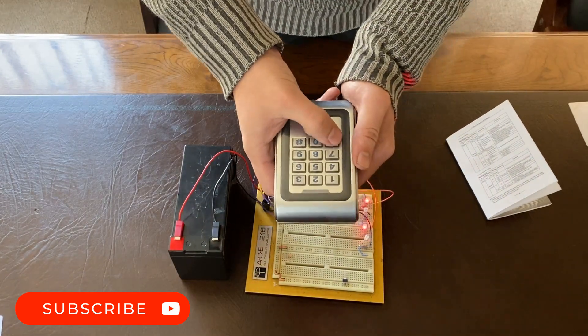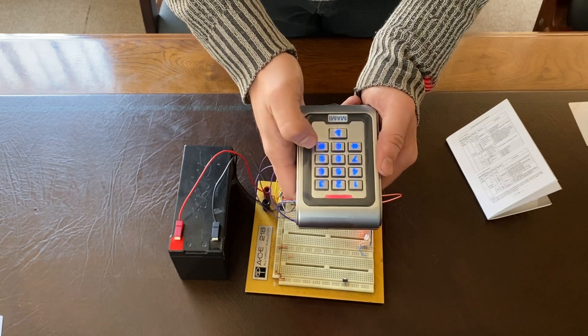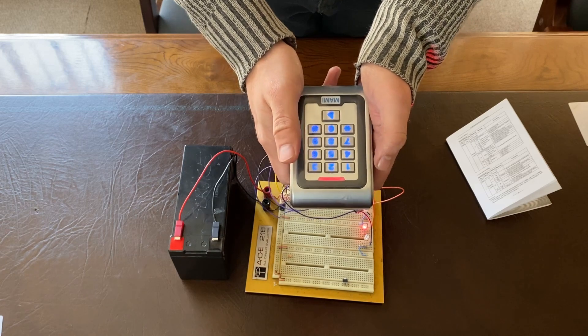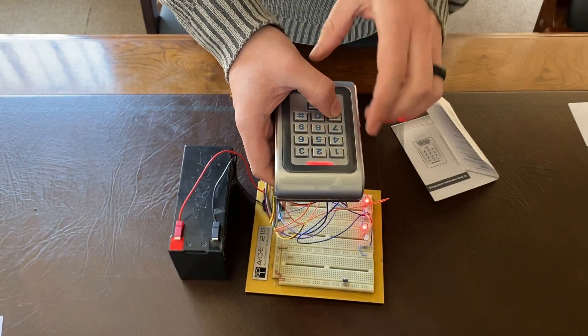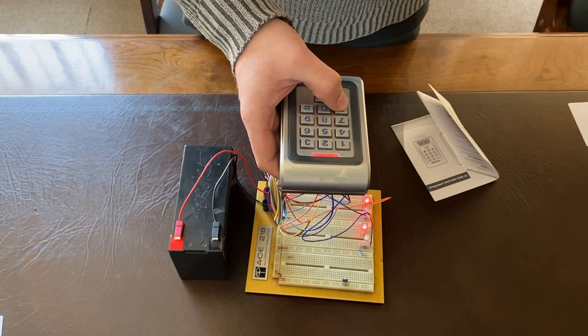To enter programming mode, we need to enter the master code: star, two-three-four-five-six. Then we want to go to option three-one-two. In this part of the video, we're going to program the individual relays to each have a PIN and a password.